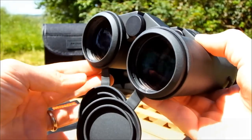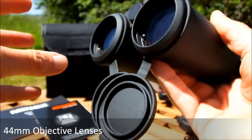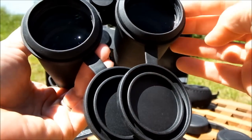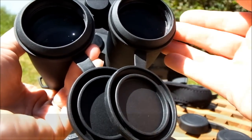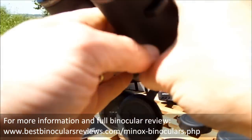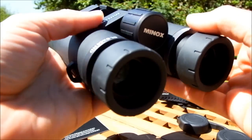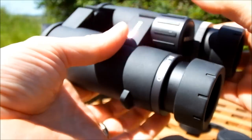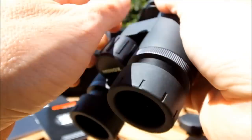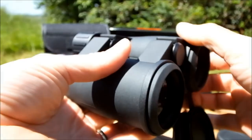The slightly larger than normal 44mm objective lenses mean they have the potential to collect a little more light than the standard 42mm objectives. Combined with really good fully multi-coated optics, more light gets through to your eyes. They produce a slightly larger exit pupil, meaning in low light these will seem to produce a brighter image than standard 8x42mm binoculars. The slight trade-off is that with larger lenses, they are a tiny bit bigger and heavier than the standard 42mm ones.